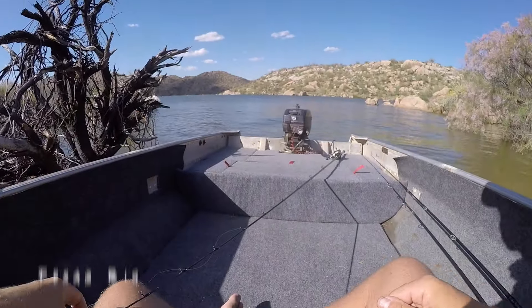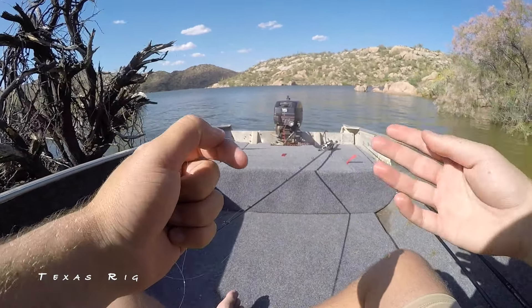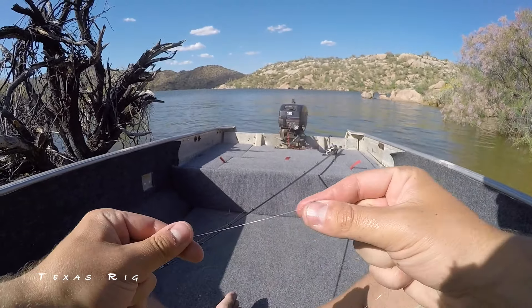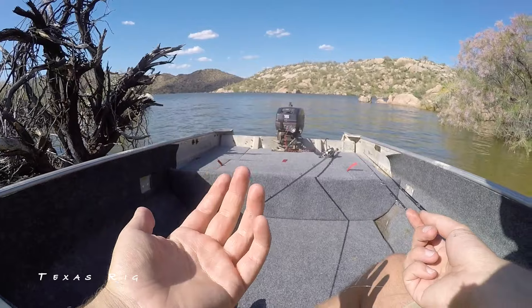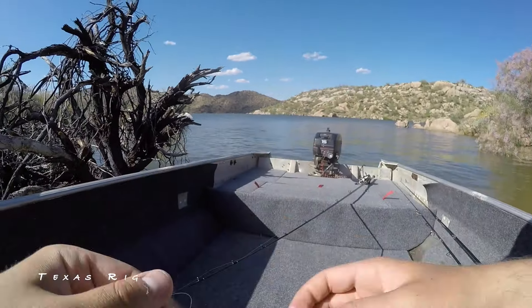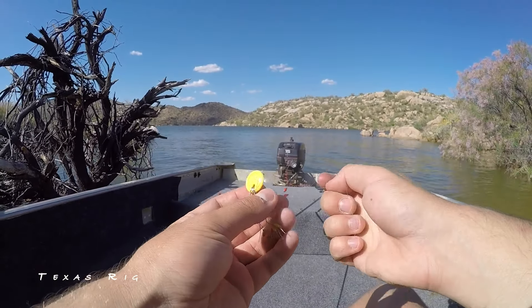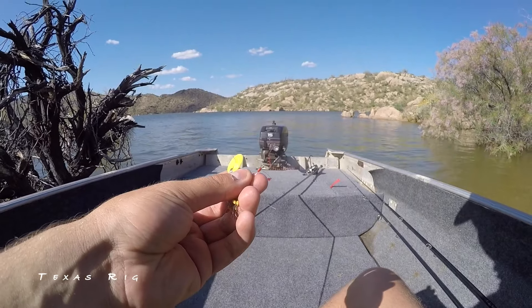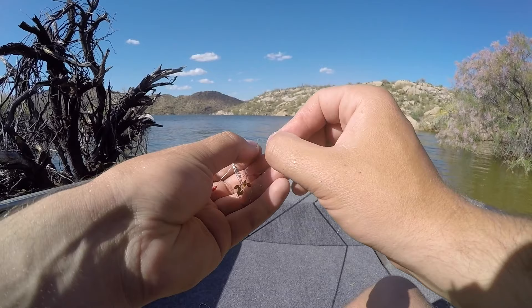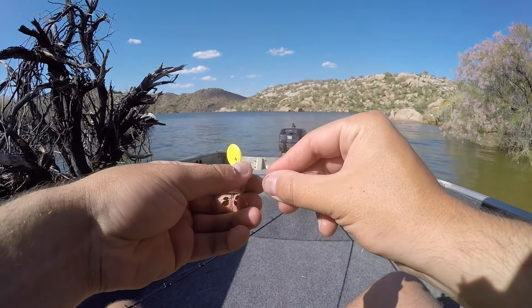The next rig is going to be a Texas rig. I'm sure you guys have heard of it — if you're any kind of serious angler, this rig has got to be in your arsenal. It's very easy to do, there's a couple of different ways you can do it, and you can pretty much throw it anywhere. I like using bobber stops — you don't have to use them, but basically a bobber stop is something you put on your line that pinches down your line so when your weight slides up it can't get past that little stopper. I think it keeps the profile more compact. Usually I'll only put one for a Texas rig, and for heavier duty stuff I'll run two.